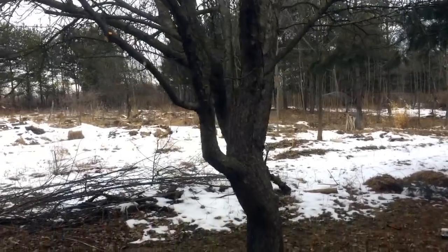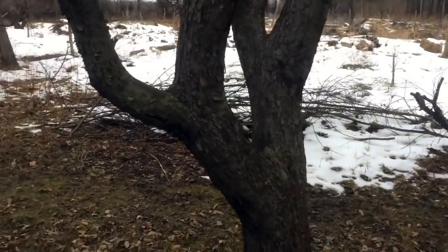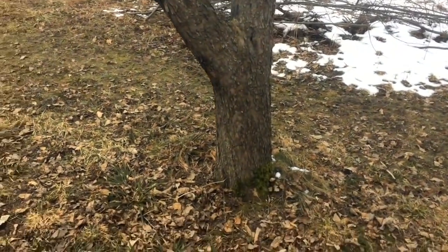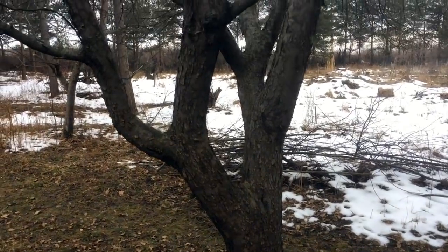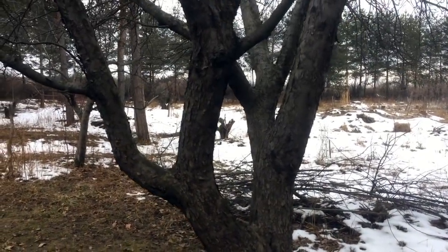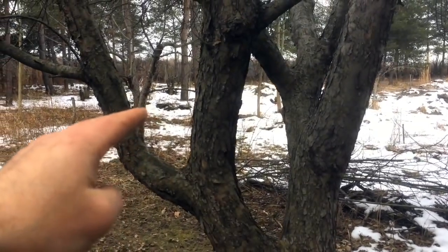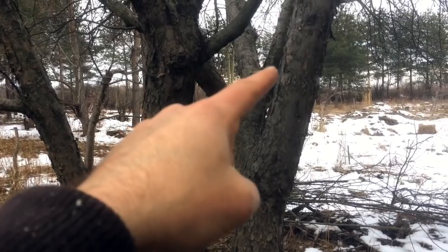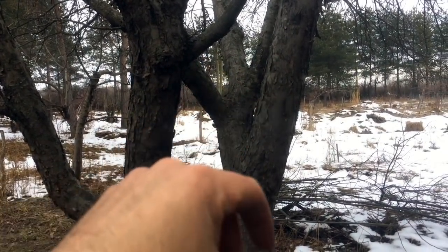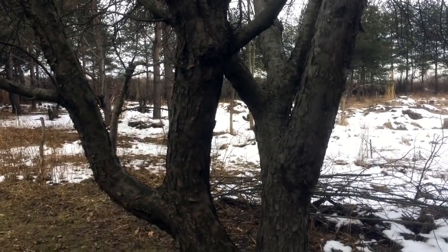My idea is partially that and partially the basic form of this tree. It's obviously a well-established tree in the earth here and has an interesting trunk pattern that I think would lend itself to translating into a number of different trees. So if I were to pollard this or cut this, I'd have six different really potent points on which I can graft.